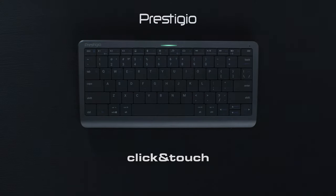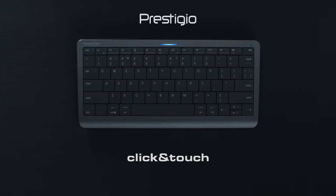Enjoy working with any content. Smart keyboard click and touch. Perfect to use at home.